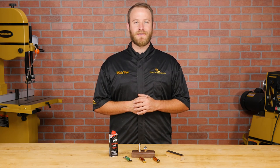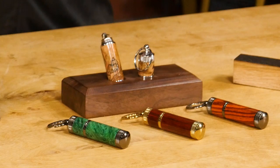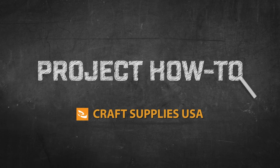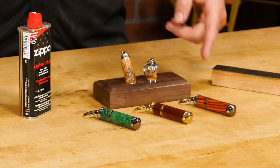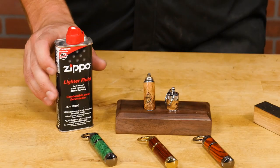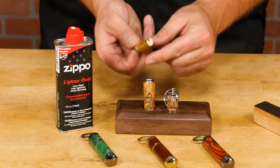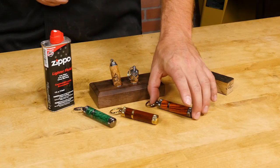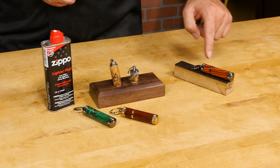Hi, I'm Mike from Craft Supplies USA and today we're going to turn a keyring lighter. These lighters are perfect for everyday carry. They accept standard lighter fluid and feature replaceable flint so they'll last for a very long time. They fit easily in your pocket and you can turn two kits out of a single pen blank.